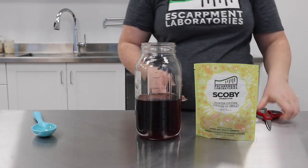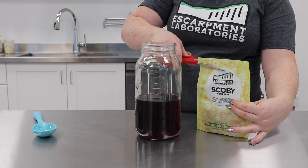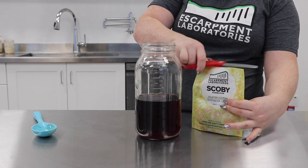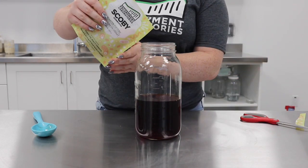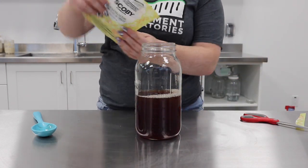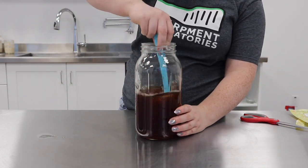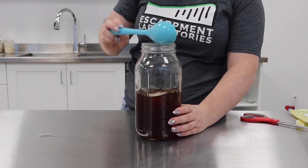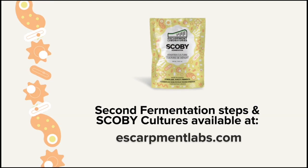We're going to take our Escarpment Lab SCOBY pitch and cut it with some clean kitchen scissors, then add it to our room temperature sweetened black tea. Next, we're going to give it a mix to incorporate, cover it with a coffee filter, and store in a dark warm place for one week.